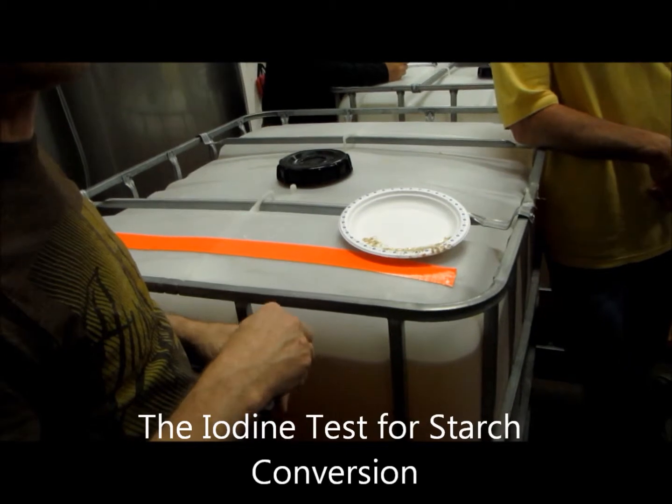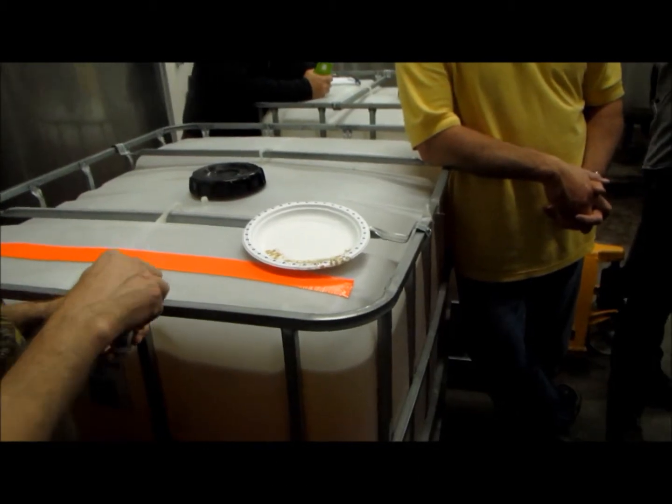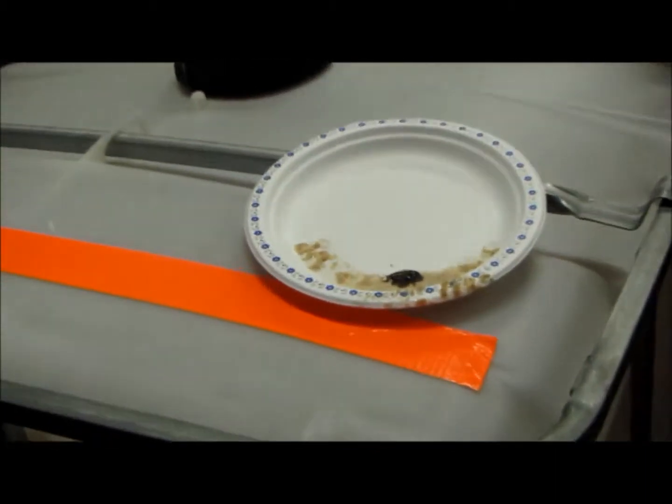If your conversion is done or not — if it's black it still has starch in it, if it goes brown then your conversion is pretty much complete and there's no starch left. So it should go black, which it is, right? So lots of starch in there.